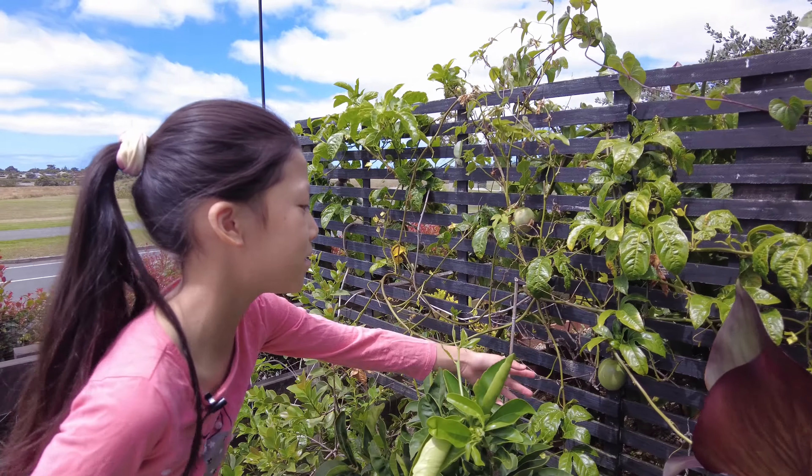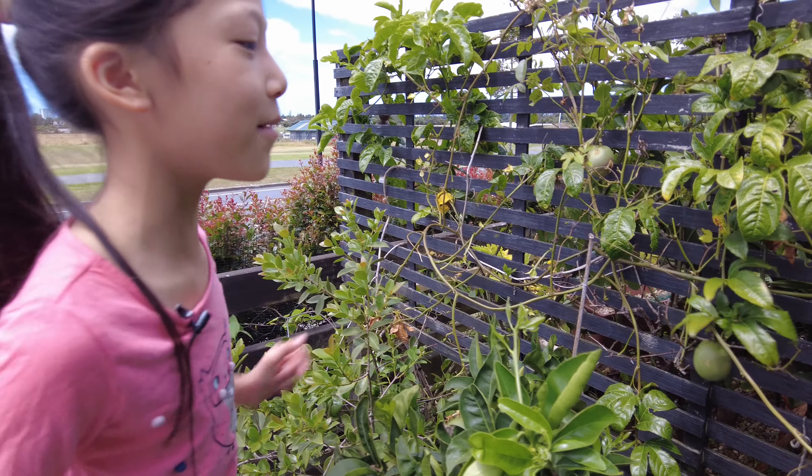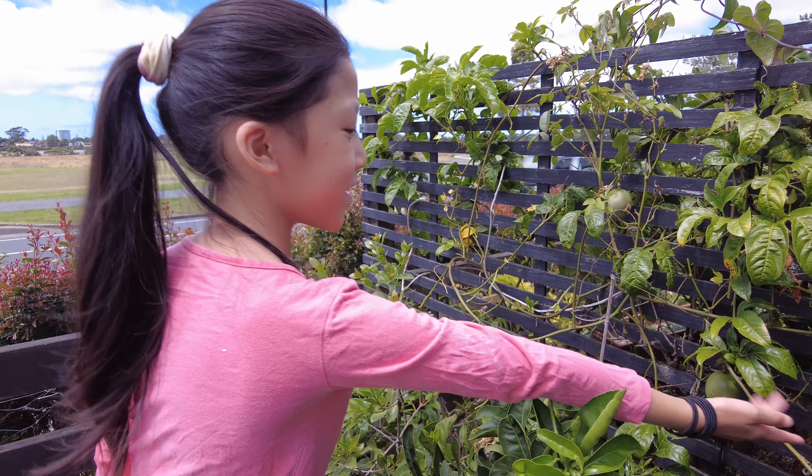The unripe ones look like this — green — and then when they're ripe they look purple like that.